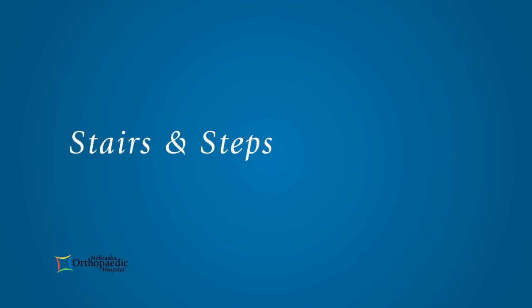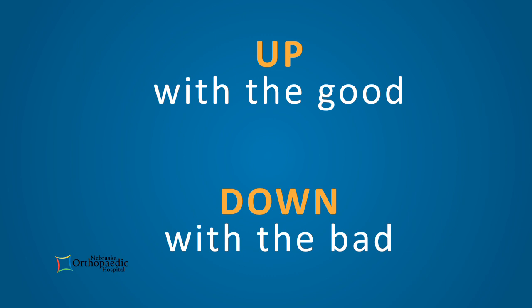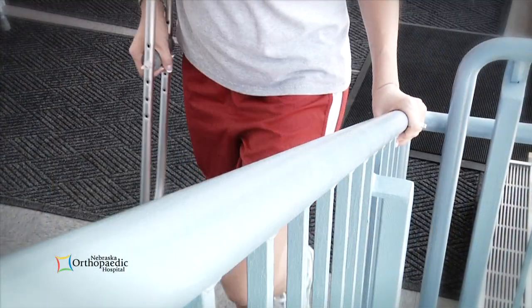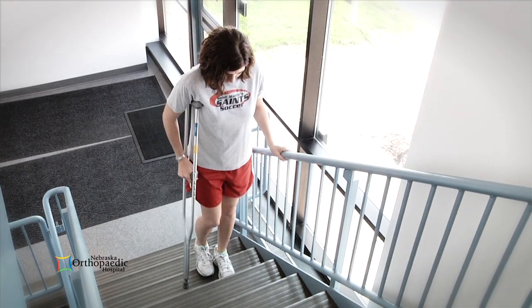When climbing up or down steps, remember this rule: up with the good and down with the bad. This is meant to remind you to go up the stairs with the non-injured leg and down with the injured one. You may use one crutch or both, depending on whether there is a handrail. If there is a handrail, use one crutch on the opposite side of the railing and brace yourself on the railing with the other hand.